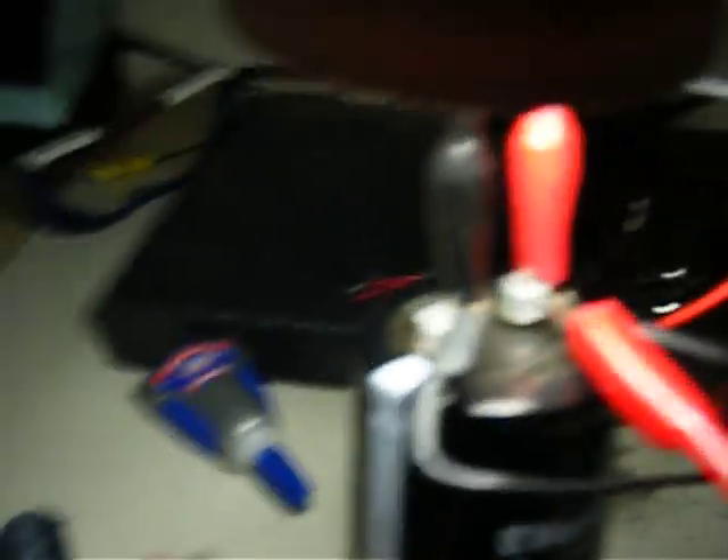It's not going to do anything because it's not shorting out anymore. And you can see the voltage drops.